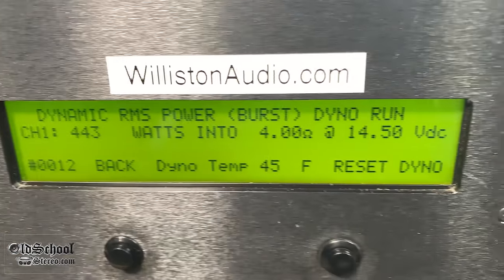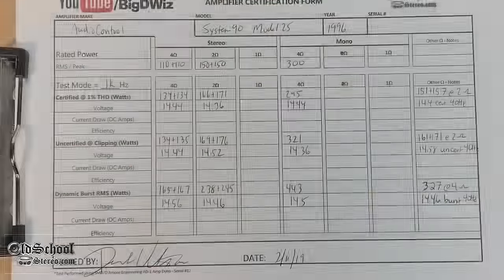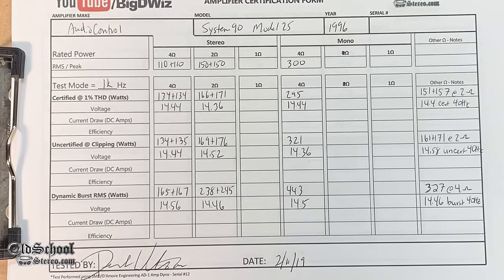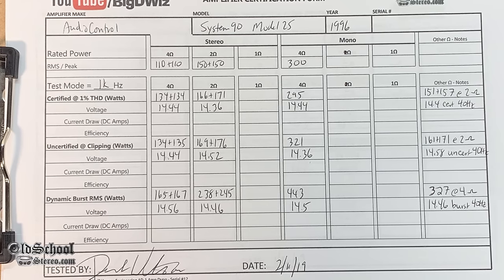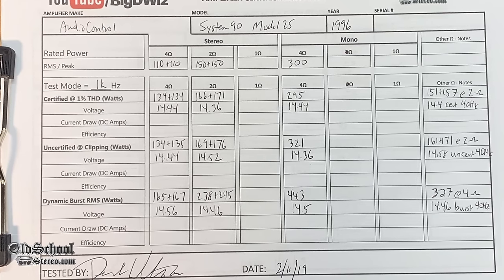Uncertified up to clipping, we easily got the 300 watts rated — 321 watts at 14.36 volts. Dynamically, 443 watts at 14.5 volts. Again, nice dynamic power built into this amplifier. You can pause to take a closer look at all the results for four-ohm stereo, two-ohm stereo, and four-ohm mono.